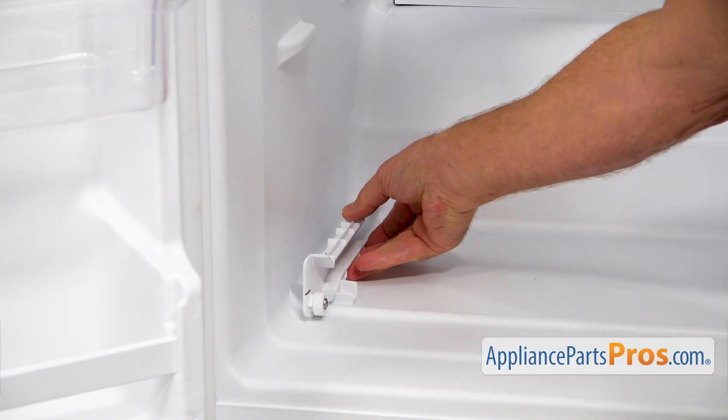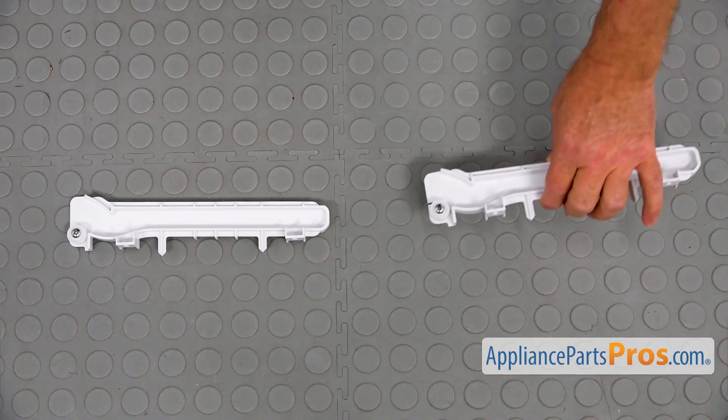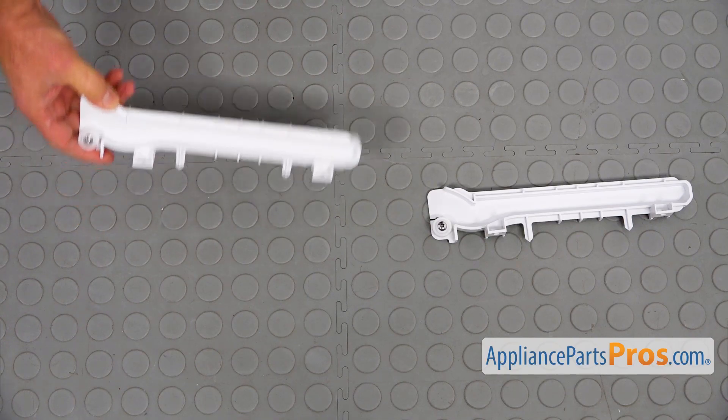I'm now going to lift it up. This is the old crisper pan truck next to the new one. If you don't have this part, you can get it from AppliancePartsPros.com.